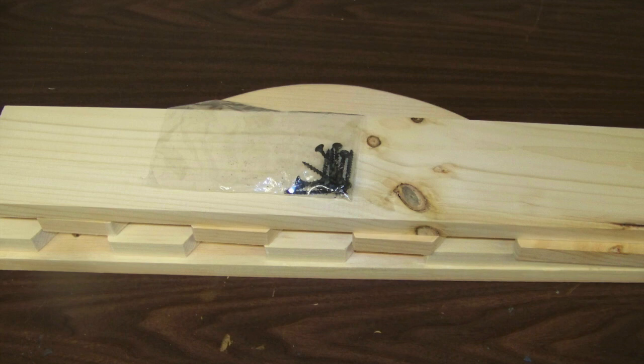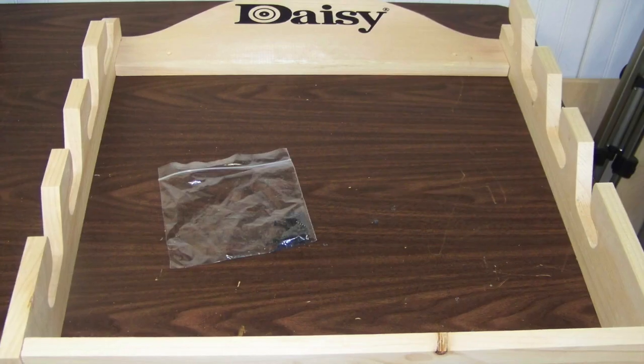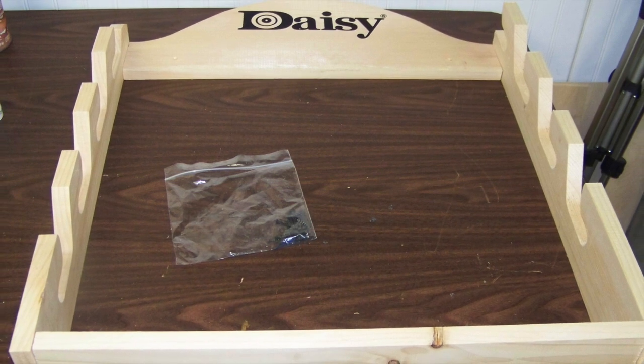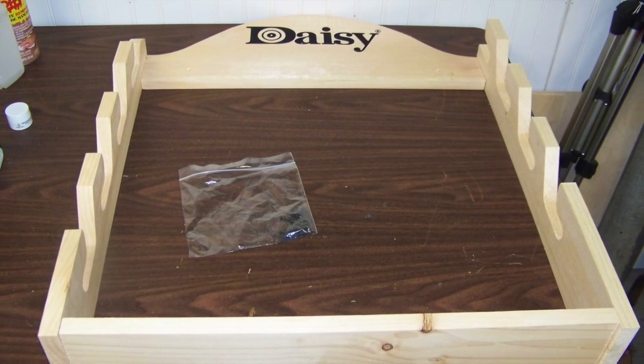In order to protect the wood, you must apply a finish such as a clear coat or stain. Before applying a finish, I recommend dry fitting all the pieces of the Daisy BB gun rack on a flat surface to see if there are any fitment issues.